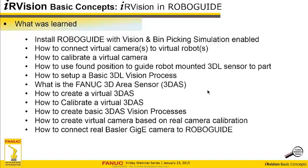That completes the content of the webinar. Let me go back over what was learned: how to install RoboGuide with vision and bin picking simulation enabled; how to set up and connect virtual cameras to virtual robots; how to calibrate a virtual camera, which is very easy now — before you had to bring in a virtual calibration grid; how to use found position to guide a robot-mounted 3DL to a part found from another camera; the basics of a 3DL vision process; what the FANUC 3D area sensor is, how to create a virtual one, and how to calibrate it; the basics of the 3D area sensor vision process; how to create a virtual camera based on real camera calibration; and how to connect a real Basler GigE camera to RoboGuide.